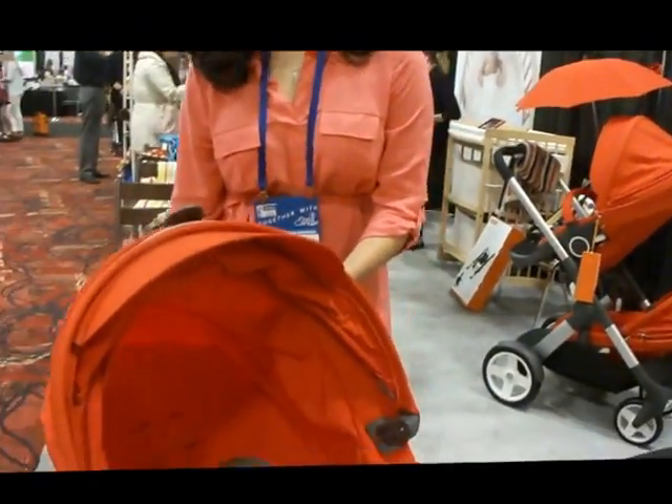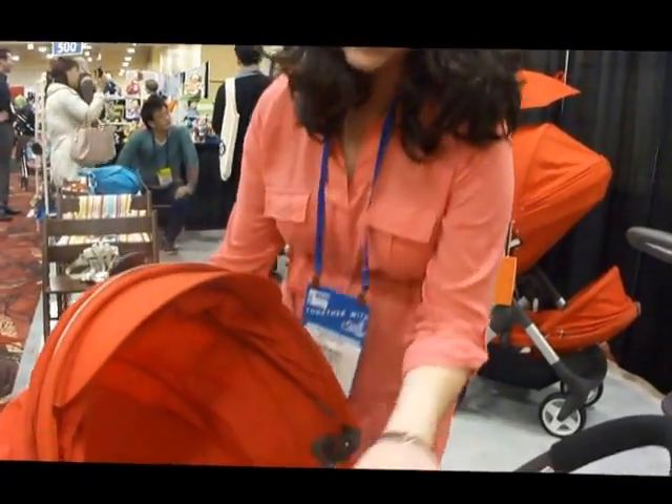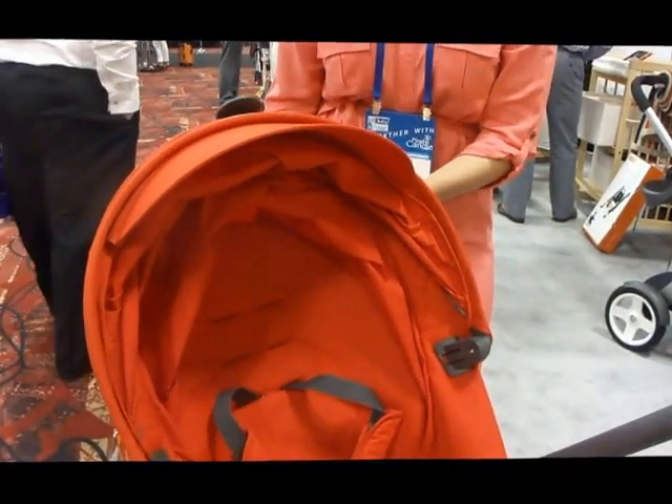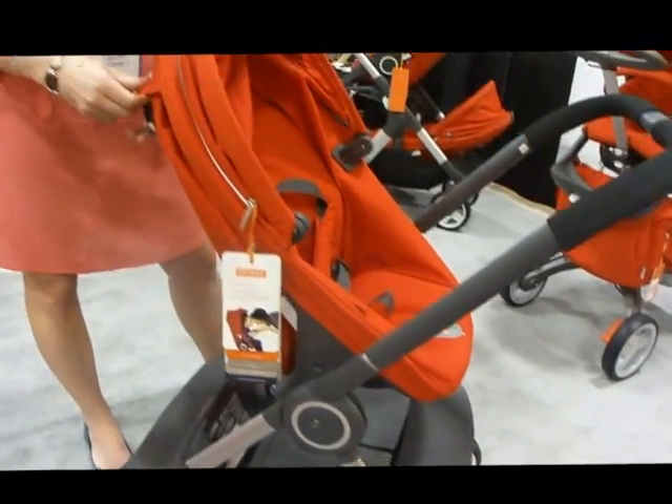So you don't need to buy a separate bassinet? No. Right now we don't have another bassinet for it, but it is a new stroller so you never know if we can come out with new accessories. We do have car seat adapters for it, though, for Peg, Craig, or Maxi-Cosi car seats.